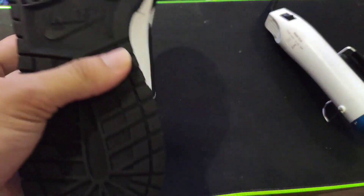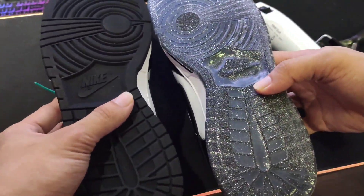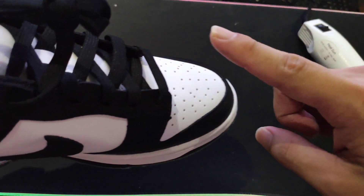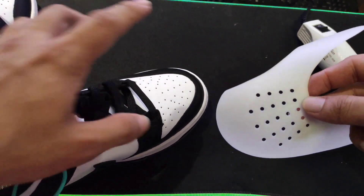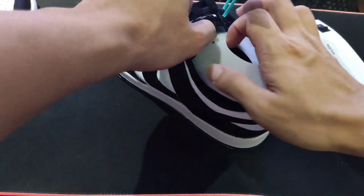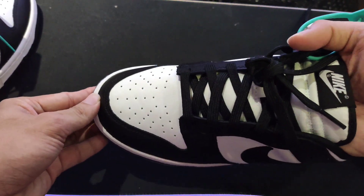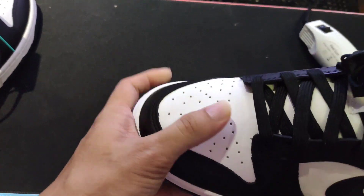Papakita ko yung before and after. Pinutol ko na siya. Ika-cut ko yung video kasi matagal. Bumili din ako ng toe protector — ang tawag diyan is toe protector. Para hindi siya ma-crease guys, hindi siya malukot. Maganda rin siya — protected din yung toe.